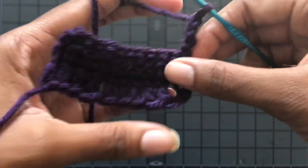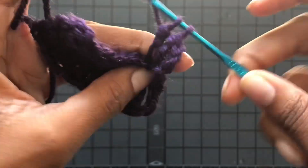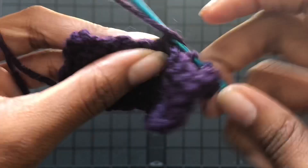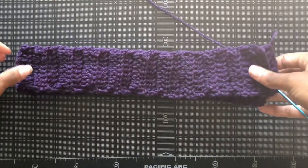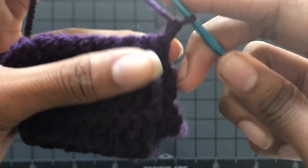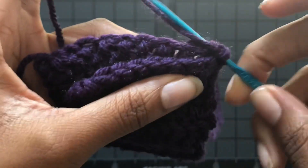Continue going into those back loops just like this. This is what your waistband should look like — make it as long as to fit around your waist comfortably, not too tight and not too loose. Now we're going to connect the two ends together to make it circular.